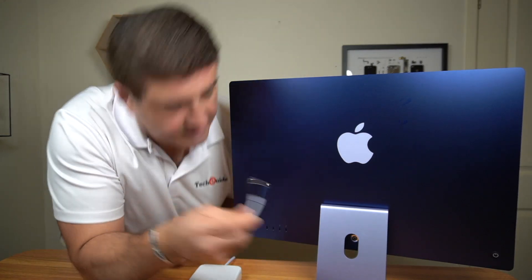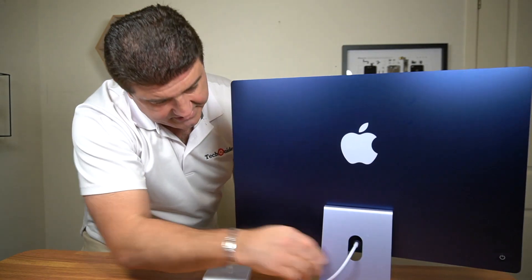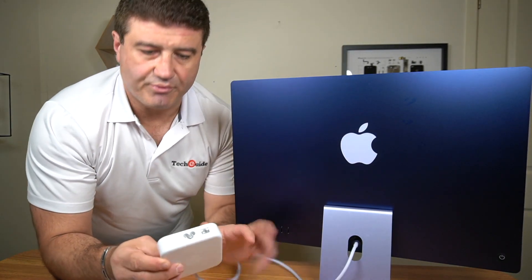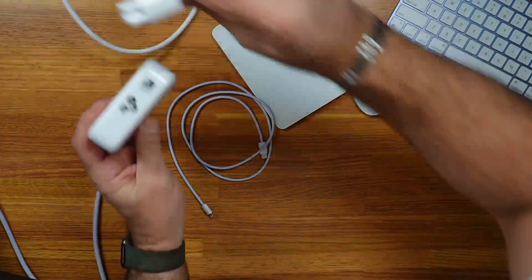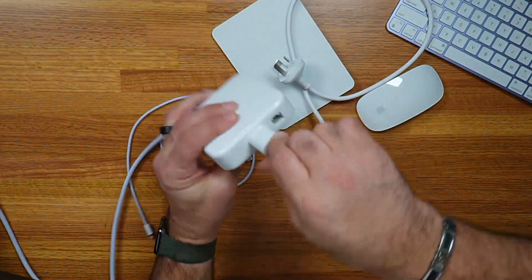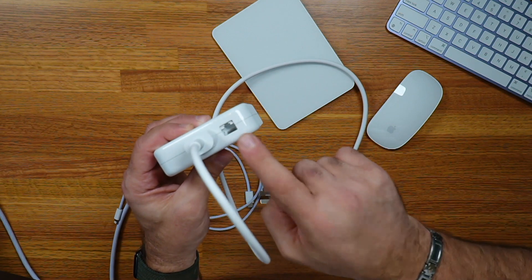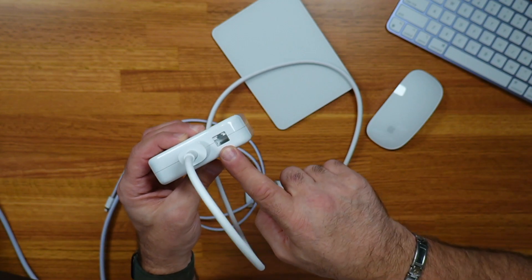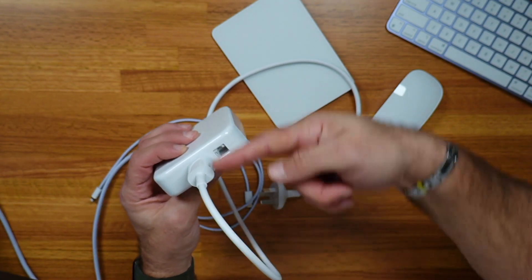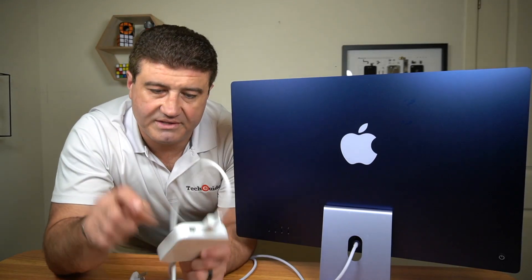The power cord attaches through the stand and clicks into place. Here's the power brick — a really interesting thing about it is that it has the area to connect the power cable, but it also has the ethernet port. So if you want a hardwired ethernet connection to your iMac, it goes straight here — off the desk, so that's less clutter on your desk. Ethernet connection right next to your power.